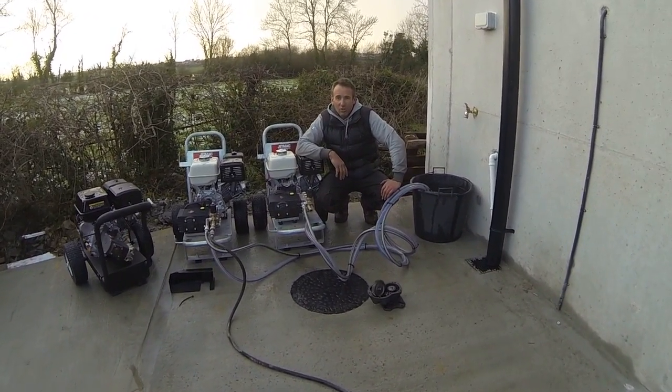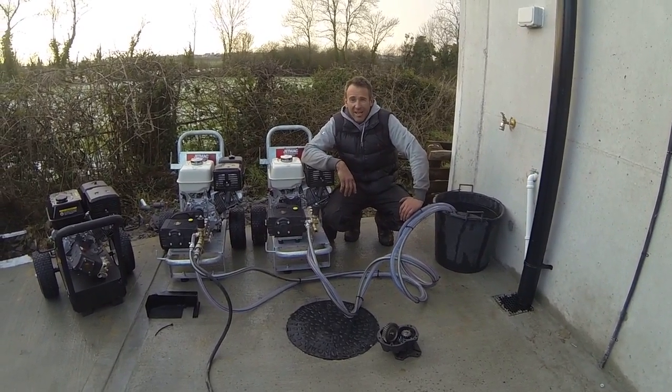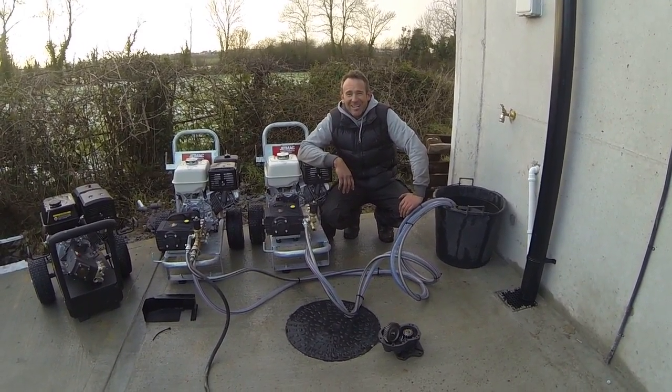Hi, I'm Terry from JetMac. I'm just going to make a quick video here.